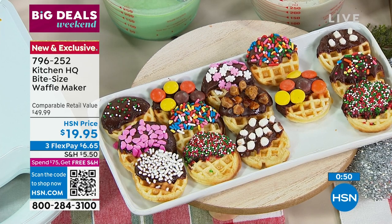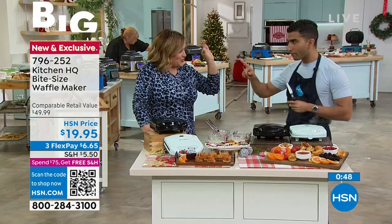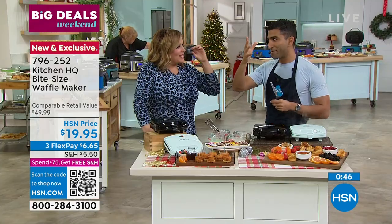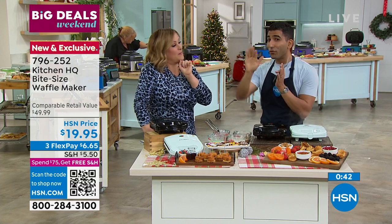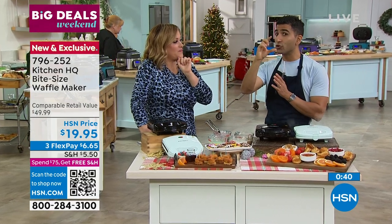How about Belgian waffles? You put the rock sugar in and you get a little crunch of that rock sugar. If you really want to get fancy, like a real Belgian waffle, you fold in some whipped egg whites and you'll get a super light waffle.